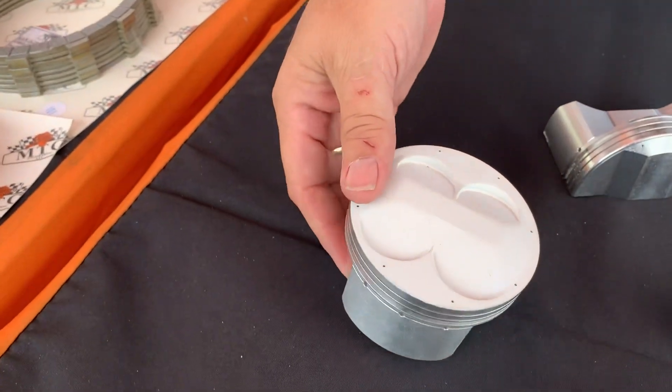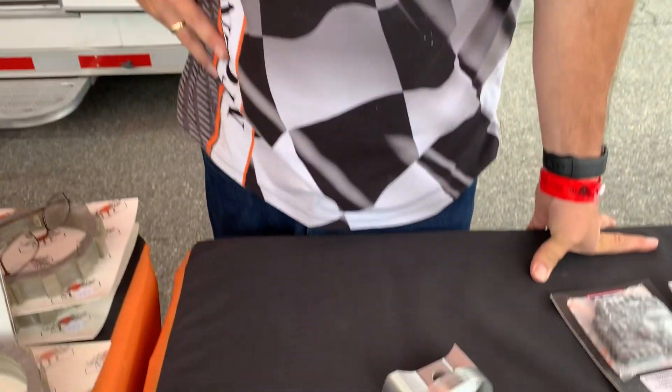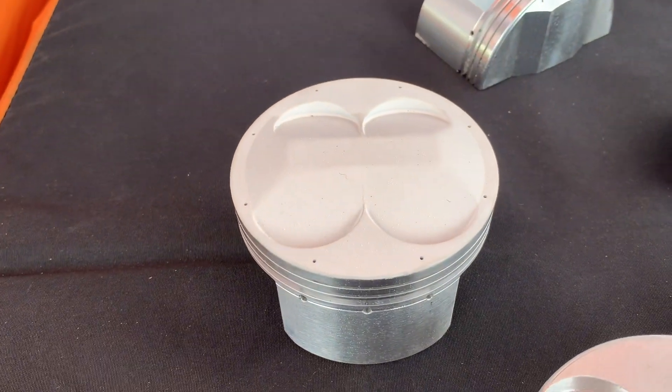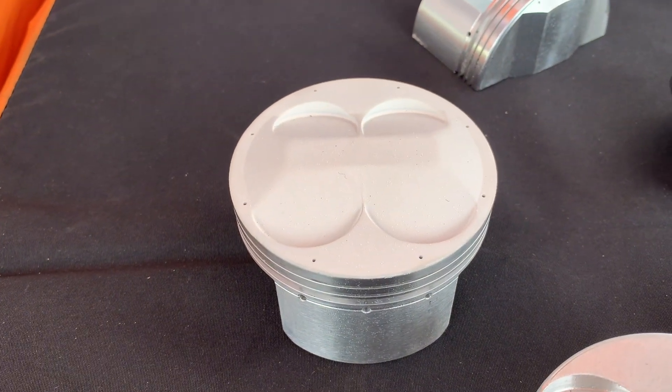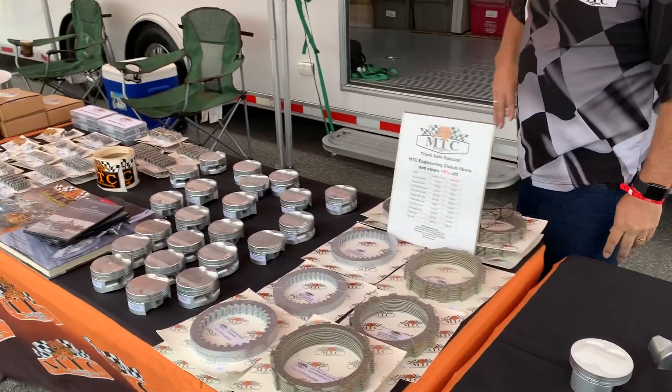That's a hot topic right now in the NHRA because a lot of the Suzuki guys like Jerry Savoie say they want a four-valve. Is this a little bit of a preemptive strike thinking maybe that rule will change? I hope so. We've been working with a lot of the builders trying to see what we can get, and he's close to building the same kind of horsepower those guys are. He's probably 40 horsepower off of where they're at right now, but like in pro stock there are lots of small details that make the difference.